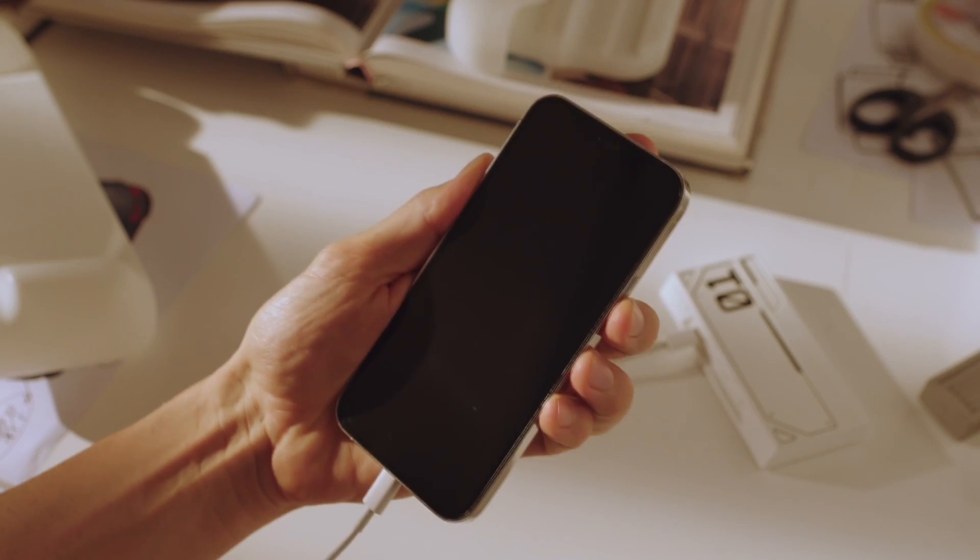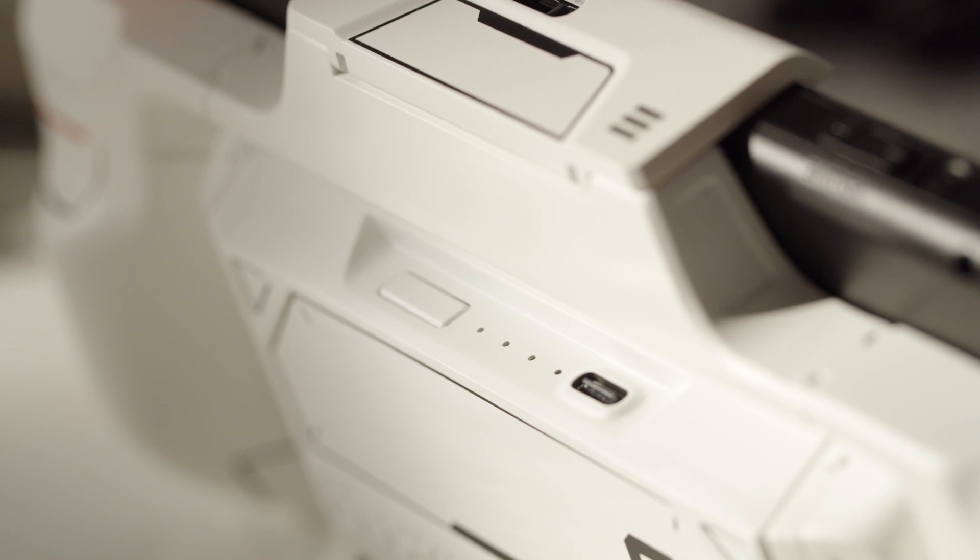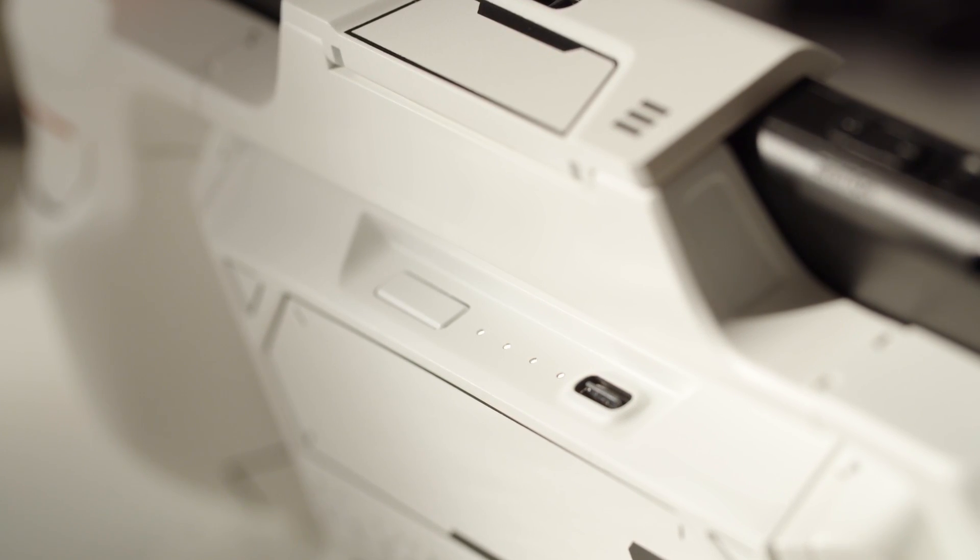You can charge your smartphone with a battery pack, and bring two game cards with the additional card slots. The LED indicator tells you the battery status.